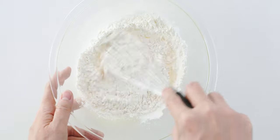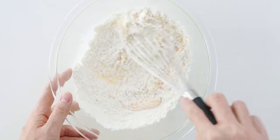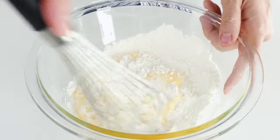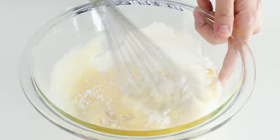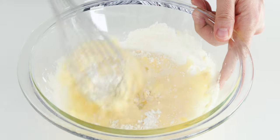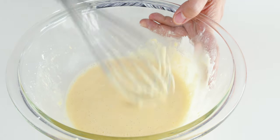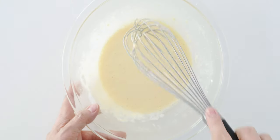Partially mix the flour into the egg, then add the cold sparkling water and stir it in. As soon as you don't see any dry spots remaining and your batter's looking like this, it's ready to go.